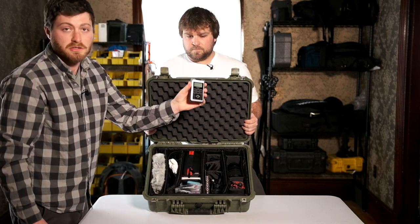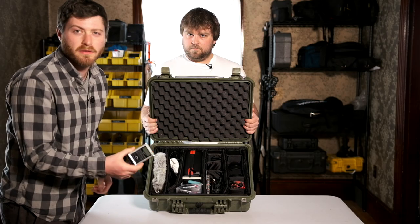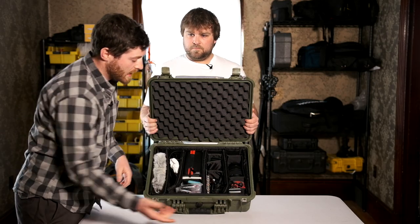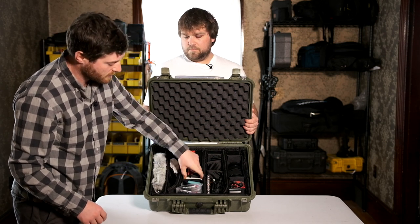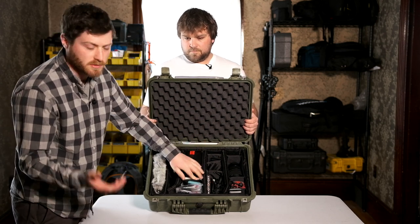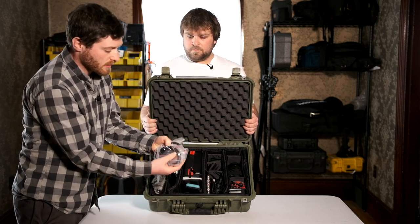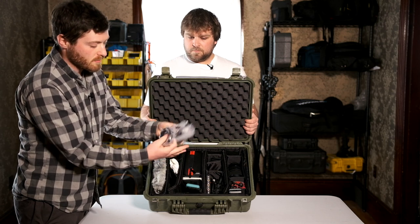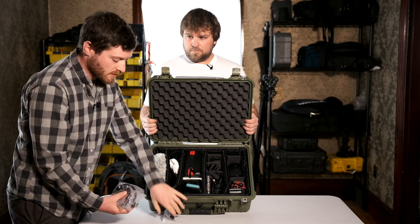To go with those, we have an extra pocket recorder — this is the Roland R05. Good recorder, it's just a little bigger than the Zooms, so we don't usually use that for lav. Extra SD case with just a few spares. Extra polarizer, which we never use. And then just a whole bunch of extra cords and hardware, extra monitor mount, extra D-tap, Allen keys, all that good stuff.